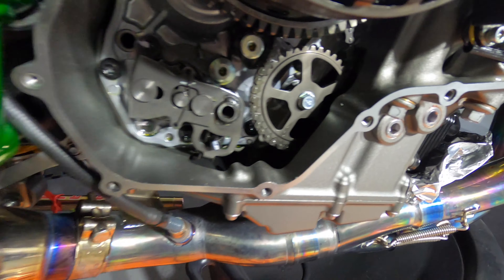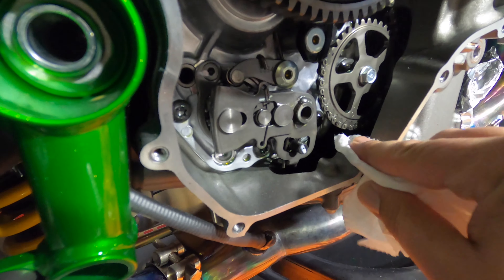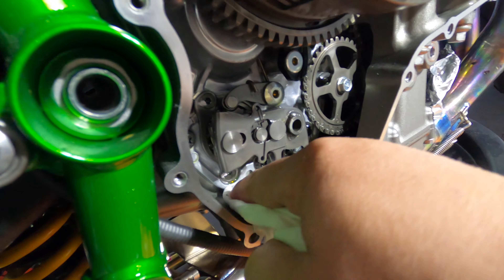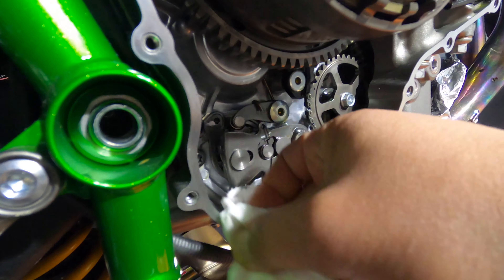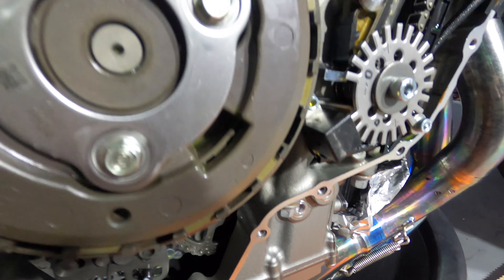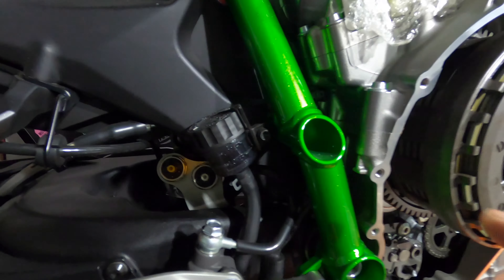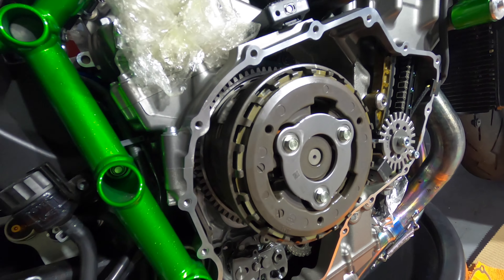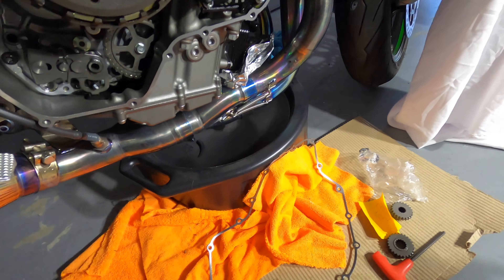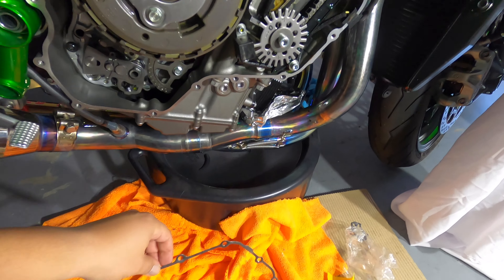Some people like to use razor blades to clean the surface — it works, but I've had experiences where I've nicked the casing, which could cause leaks. A wire brush works really well. Just make sure you clean up all shavings and debris so nothing is floating around inside your engine case. Once it looks clean, put some liquid gasket on those areas and then put a new gasket on — make sure you definitely replace the gasket.